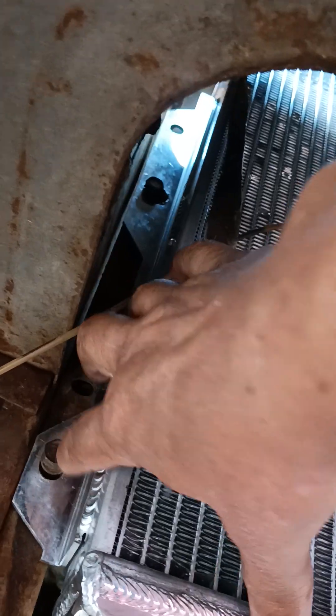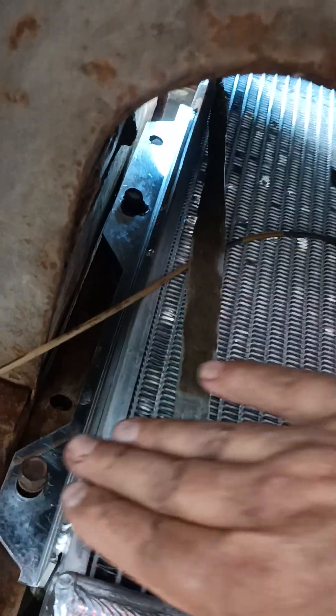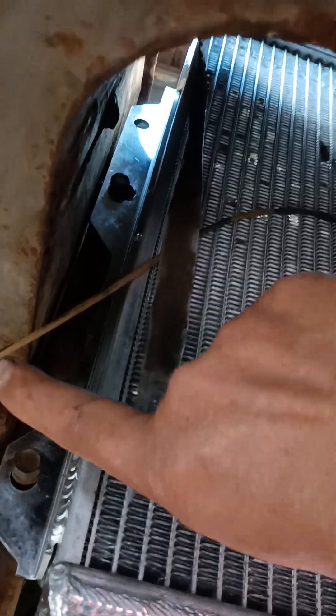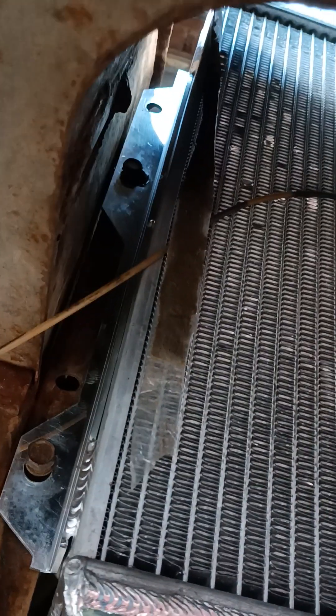As you can see, this flange right here is on the outside — it's where it needs to be. Most of the radiators I looked at had the flange in the wrong spot. Finally, I got this one.